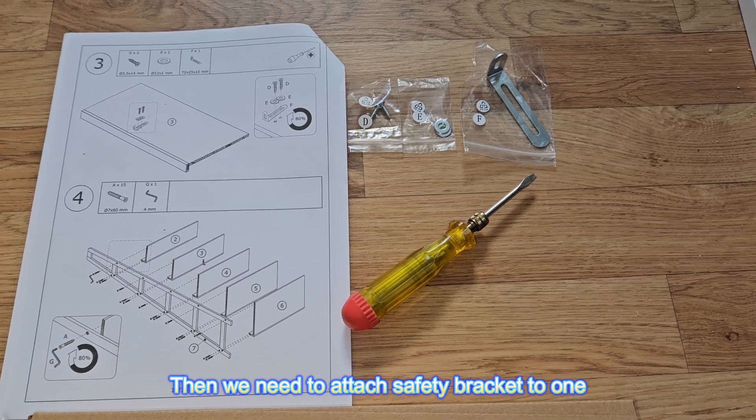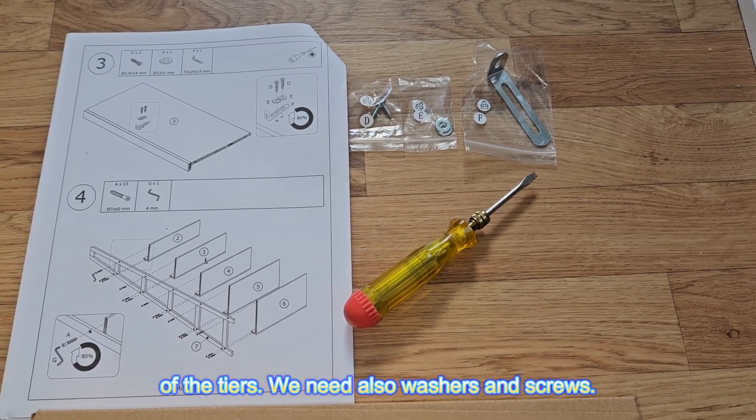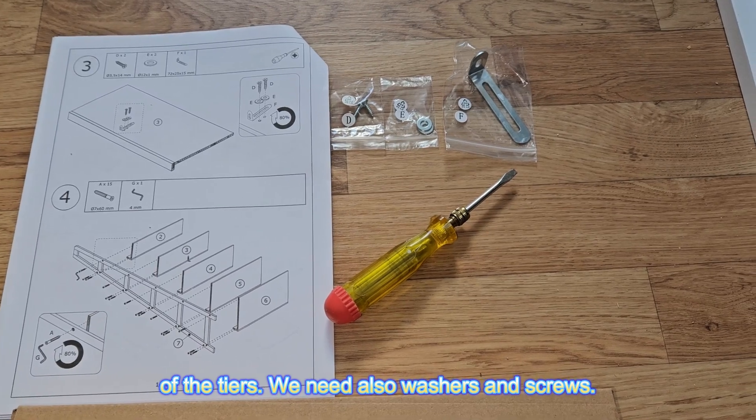Then we need to attach a safety bracket to one of the tiers. We also need washers and screws.